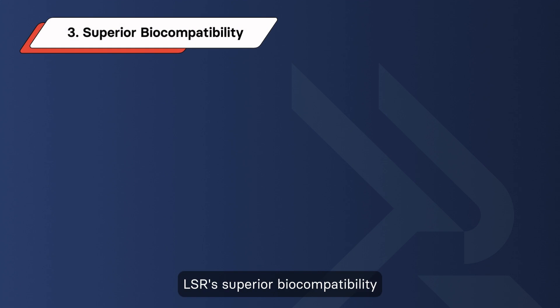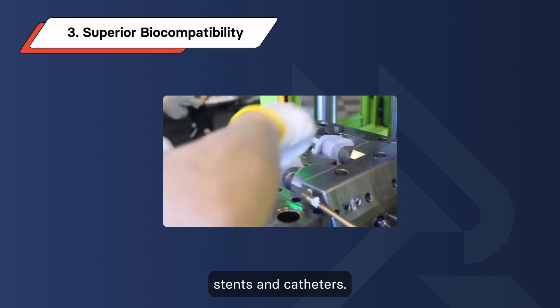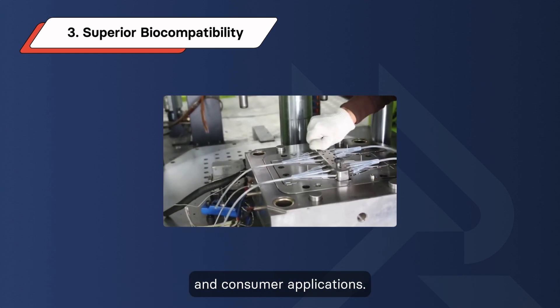Moreover, LSR's superior biocompatibility renders it indispensable in the medical industry, facilitating the manufacture of prosthetics, stents, and catheters. As LSR does not emit byproducts or odors during curing, which makes it particularly well-suited for food and consumer applications.